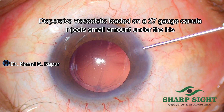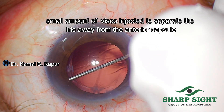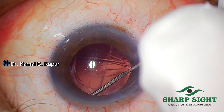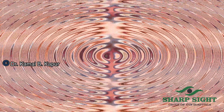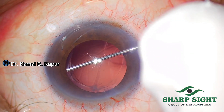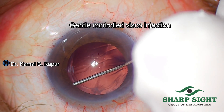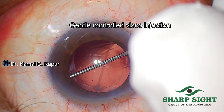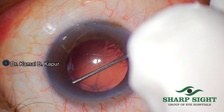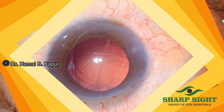We load a 27 gauge blunt cannula onto the viscoelastic and very slowly and gradually inject some viscoelastic just behind the iris to separate the iris and create a plane between the anterior capsule fornix margin and the posterior surface of the iris. We will see that again in slow motion. This injection of viscoelastic has to be as gentle as possible to make sure we don't have any viscoelastic getting into the vitreous because of the opening in the posterior capsule, as this may lead to delayed reactions in the vitreous.